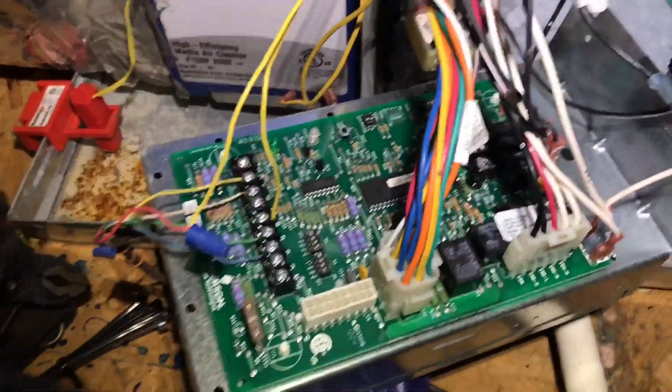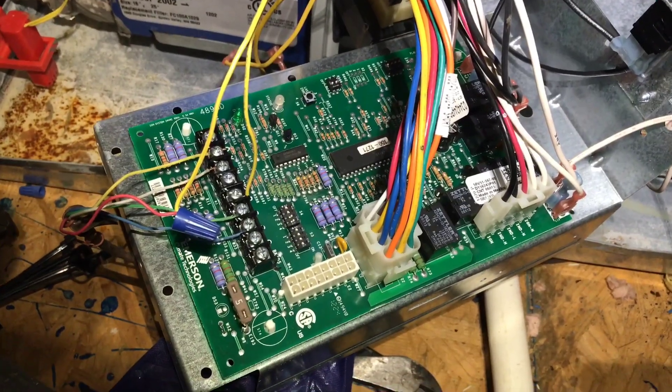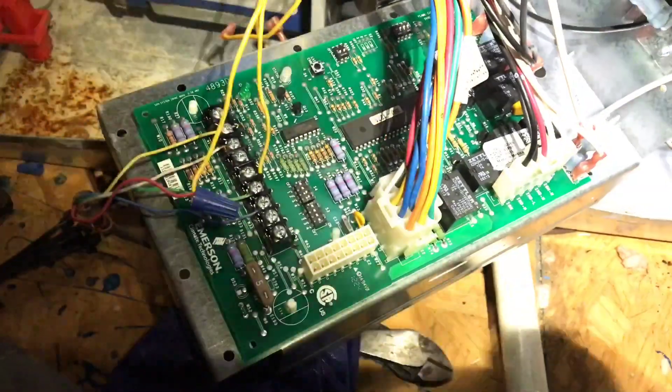On every blower you're going to have these lips right there — the blower's got to slide up under or over those for it to stay in place. While we got our motor pushed in there, we're going to go ahead and change this board over while we got it right here — make it a little easier.